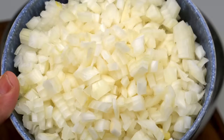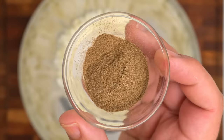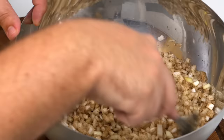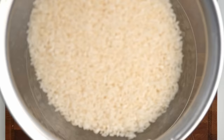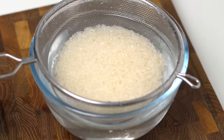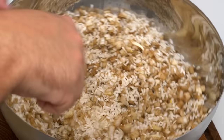To make the filling, add 3 medium onions to a mixing bowl, diced quite small so you don't end up with large chunks of onion. Add 2 tablespoons of salt and 2 teaspoons of black pepper, then mix thoroughly until the onions are evenly coated. For the rice, use 2 cups of medium grain Egyptian rice — wash it until it runs clear, then drain it so we don't add too much water to the filling.